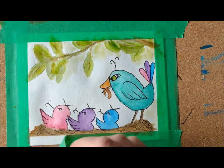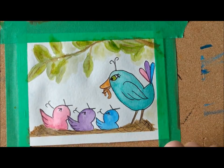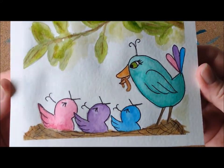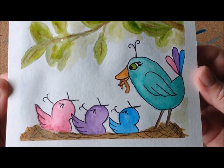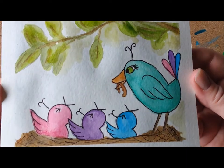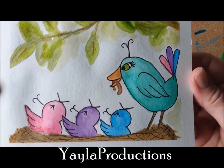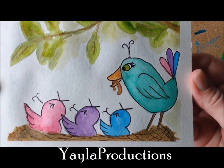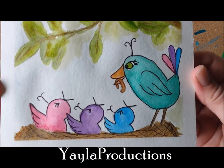My friends, we are finished. This is our Hangry Birds. If you want to do some more of my tutorials, I have watercolor, acrylic, and pastel tutorials on my YouTube channel, Yela Productions. Thanks for watching, thanks for participating. See you next time. Bye bye.